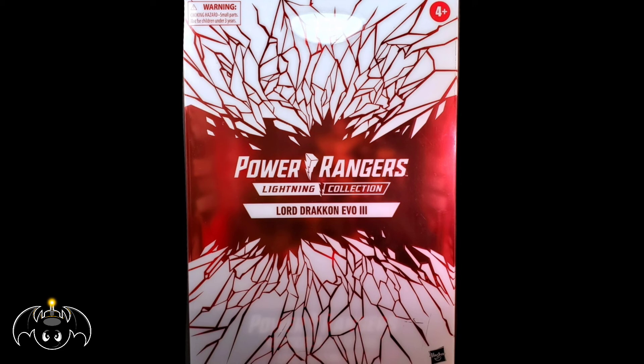This is one that I am so stoked to add to the collection, as it seems like a very special figure. But before I crack this thing open, I want to take a closer look at the packaging.